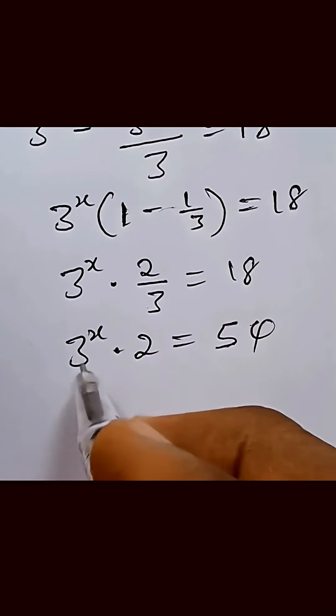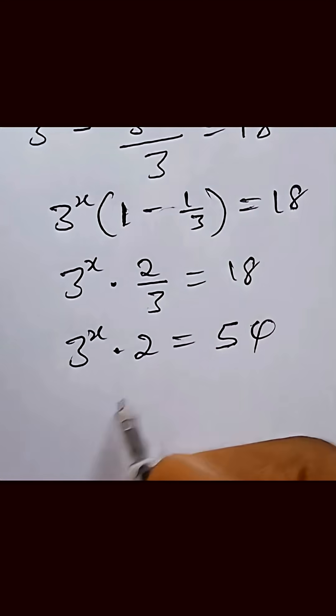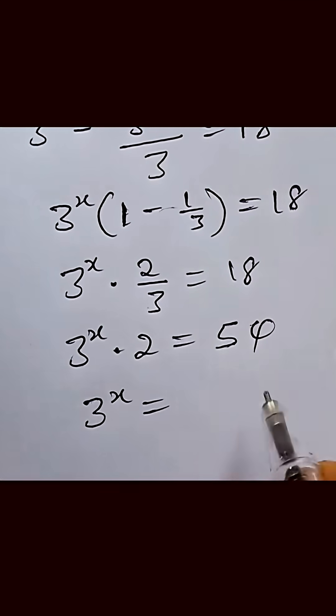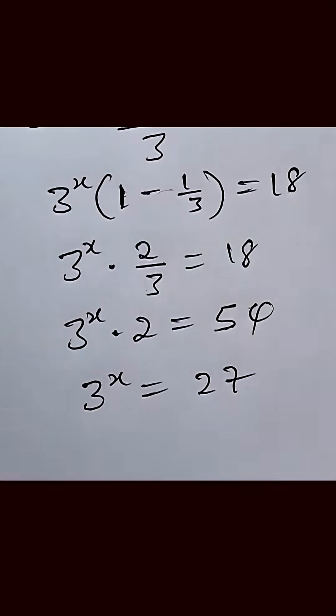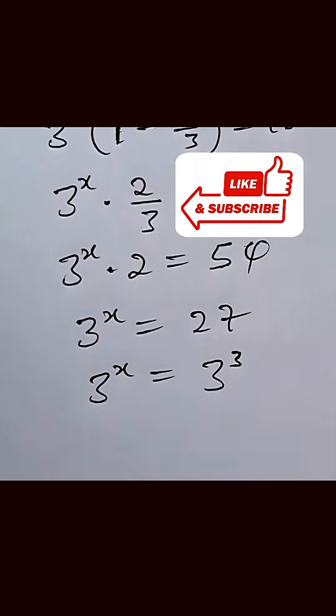Now we can divide both sides by 2 to isolate 3 raised to power x. If we divide both sides by 2, we have 3 raised to power x equal to 27 — that is 54 divided by 2 equals 27. We can simplify 27 as 3 raised to power 3, so 3 raised to power x equals 3 raised to power 3.